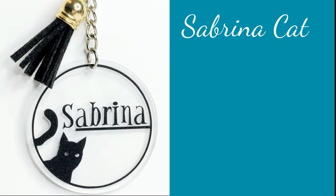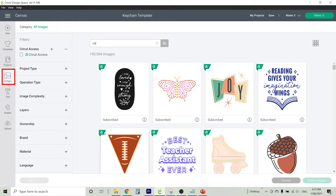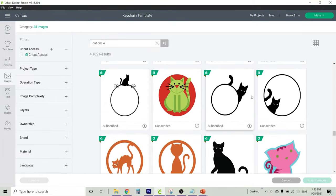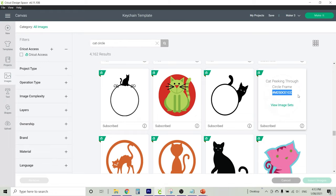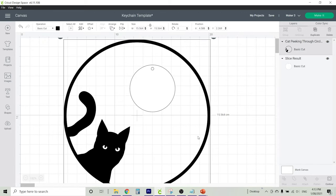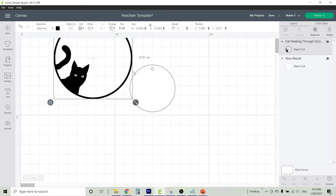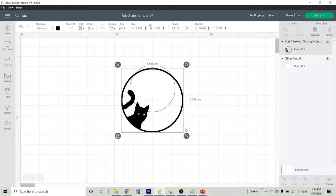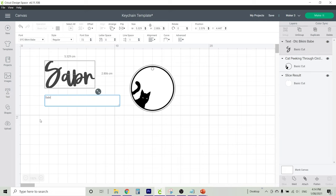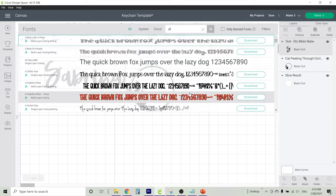Now let's make our Sabrina keychain. We're going to use black vinyl and a black tassel. Under images in Cricut Design Space I've looked for the words 'cat circle.' If you scroll down, there are actually quite a few circular designs with a cute black cat inside — I went with this one. Once selected, insert it onto your canvas with your template underneath, and use the bottom right-hand arrow to resize it so that it fits your template. Now let's add some text — the font I used is called Alley Cat.